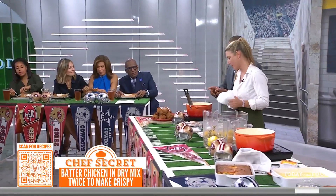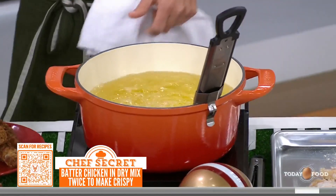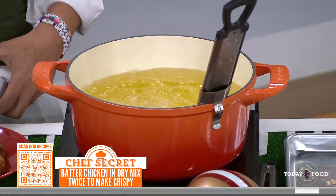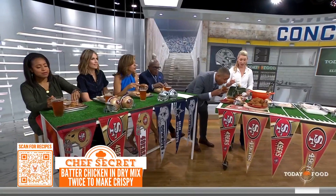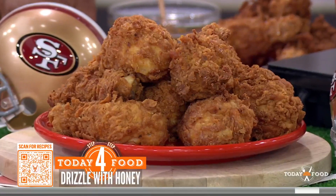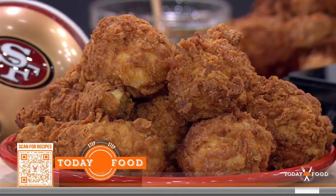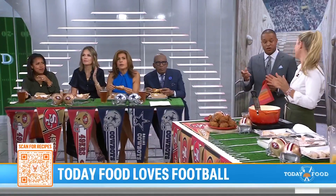We're throwing this into canola oil and frying it up. Then we're adding some honey on top. That's the best fried chicken I think I've ever had — it truly is. I don't know how you got the crust that way; there's got to be a technique. Well done, congratulations on the cookbook.